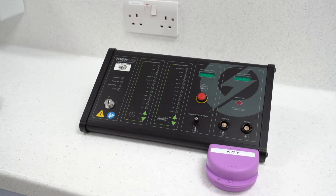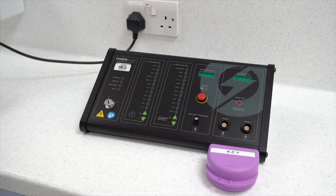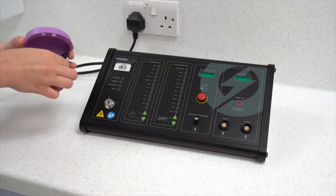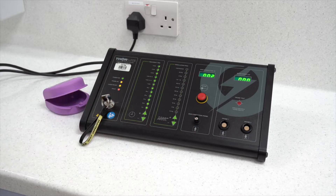Prior to use, the equipment should be cleaned as per the instructions in the standard operating procedure. With clean ungloved hands, plug the control unit into the mains electric supply. Insert the key, which will be kept in a box with the control unit, and switch the control unit on.